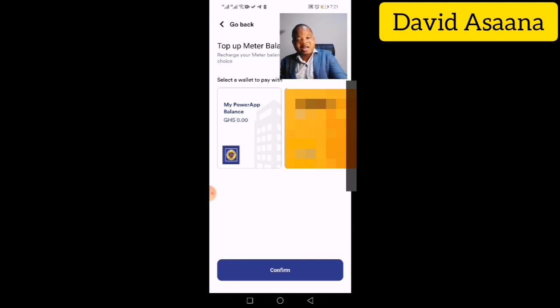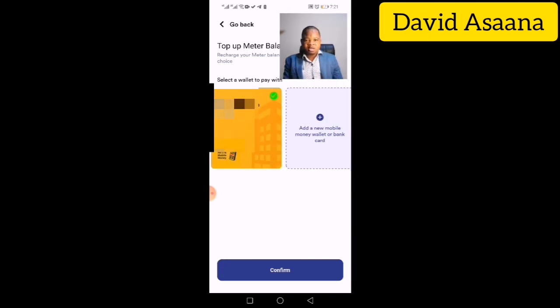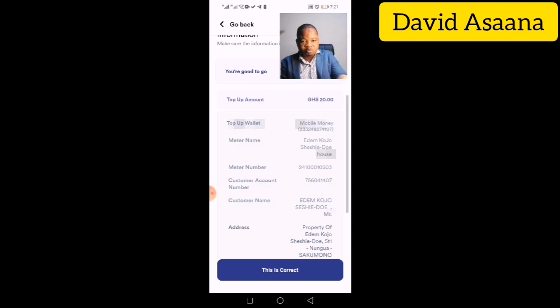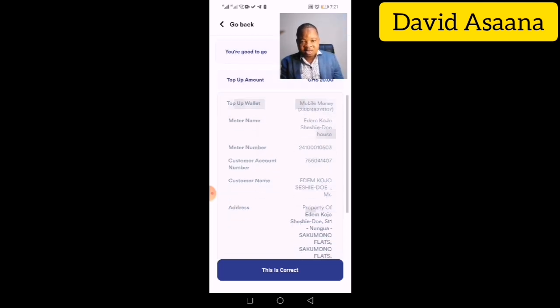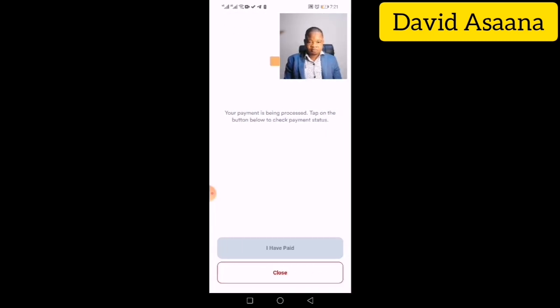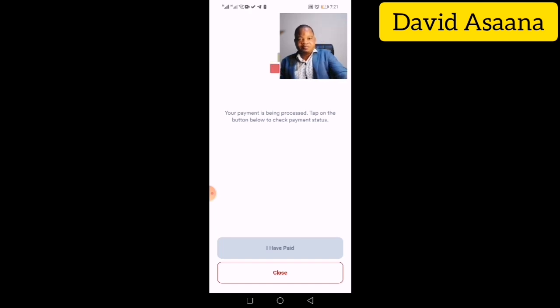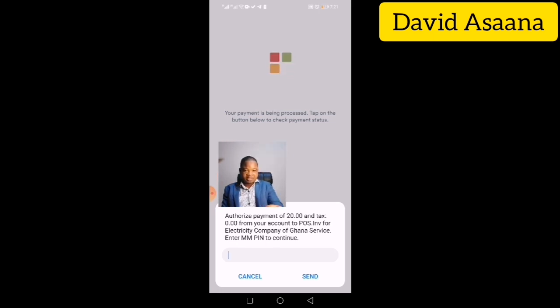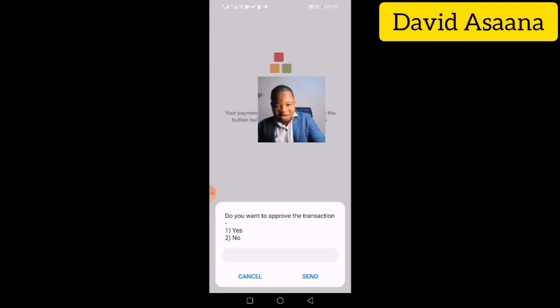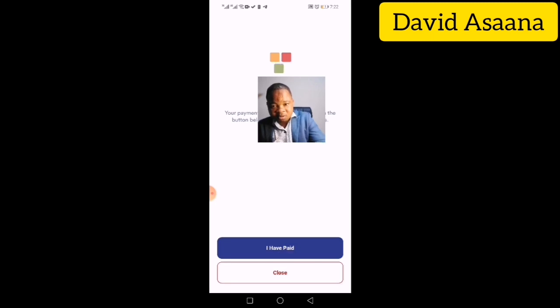The app will ask whether you have a balance on your Power App wallet or want to use Mobile Money (MoMo). In this case, I'm using MoMo, so I click MoMo and then Confirm. The confirmation screen shows the payment method, meter name, meter number, customer account, customer name, and address. If everything is correct, click 'This is correct.' A pop-up will appear asking you to enter your password to approve the payment.